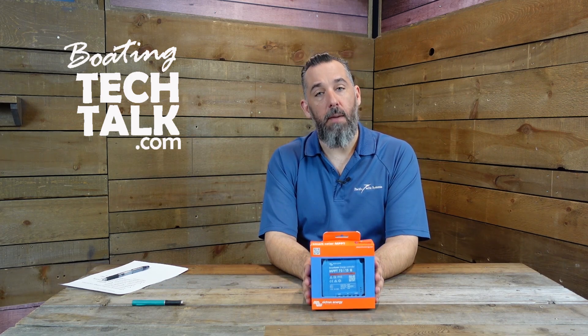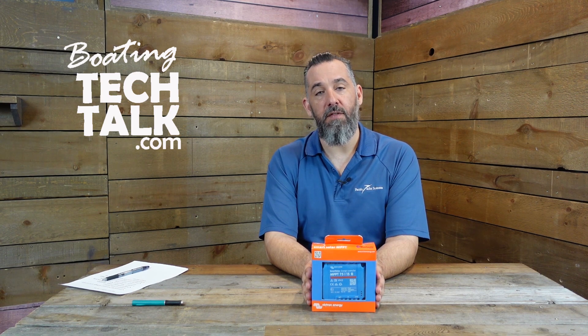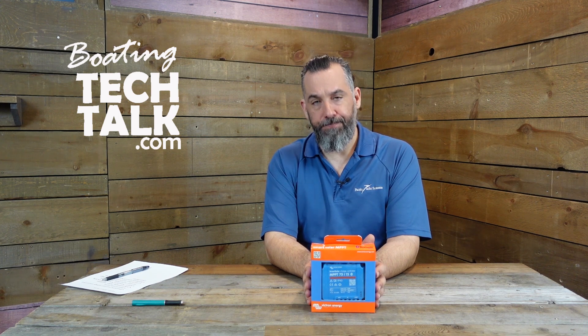Victron is an amazing company with tons of different products, and one of the products we commonly use are their lines of controllers. The most popular controller that we both sell and install is the 7515. The '75' means the maximum voltage coming into the unit is 75 volts, and '15' means the maximum amperage going through the controller is 15 amps — so effectively it's called the 7515.